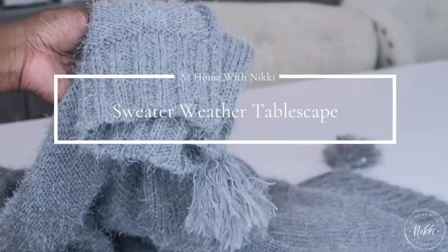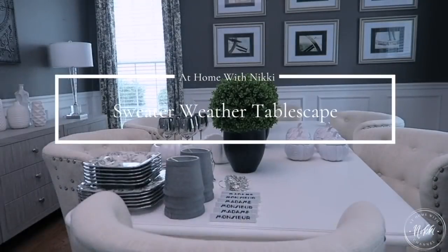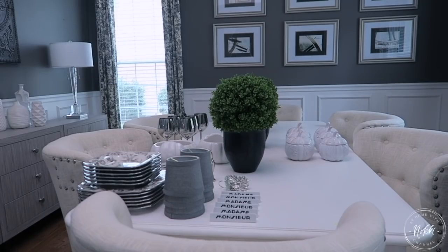Hi friends. I hope you all are doing great. I'm excited to share with you my sweater weather tablescape for the fall and Thanksgiving. So let's get started.